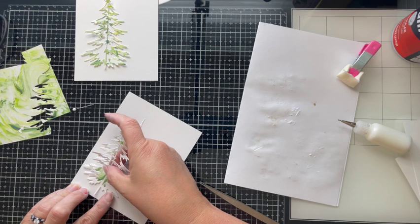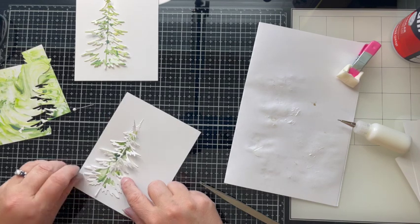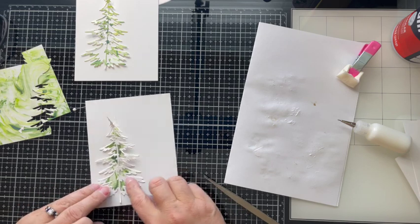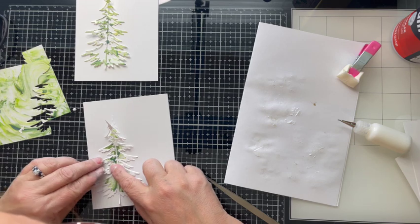With one of the other white Christmas trees I go ahead and glue that over top of the original white Christmas tree. I need to create a well for my glossy accents to sit so that I get that stained glass look I'm looking for.